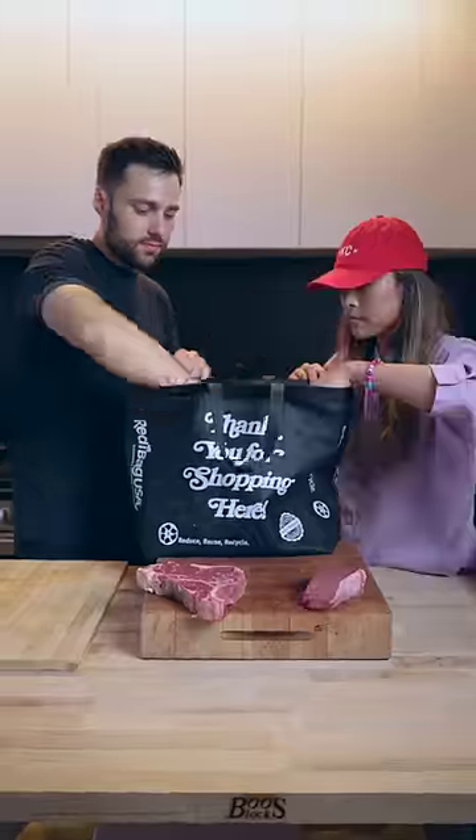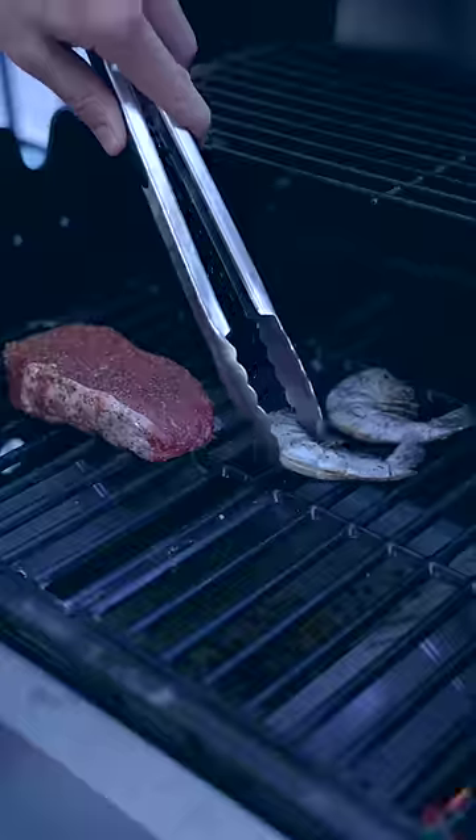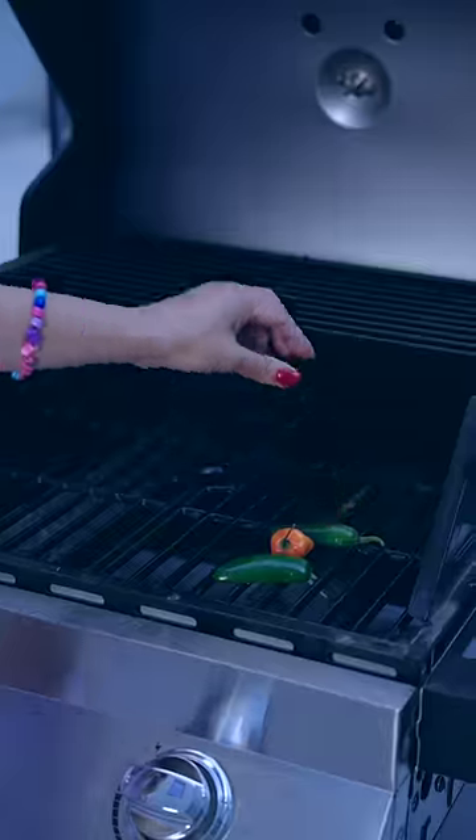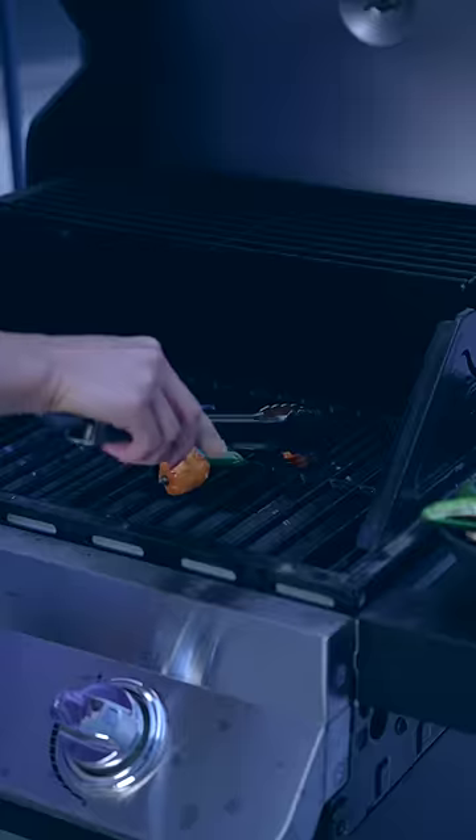We got back to my house and got to work. Seasoned everything up and got them on the grill. Basting with some butter to help get that color. Then Lisa charred some hot peppers for the sauce.